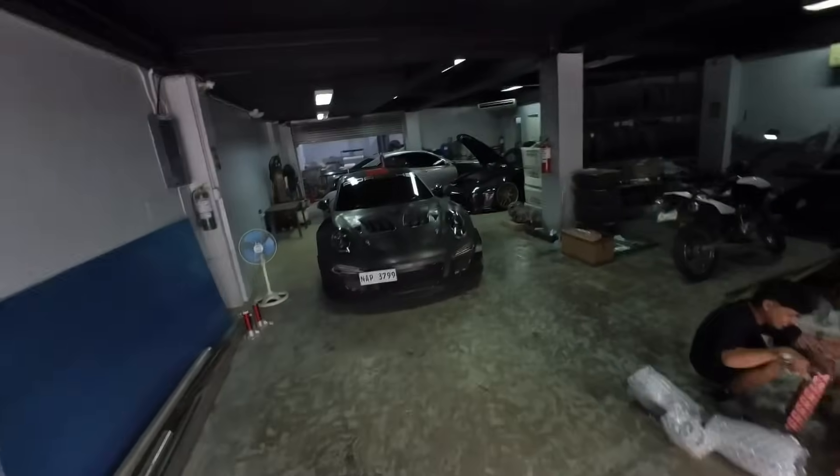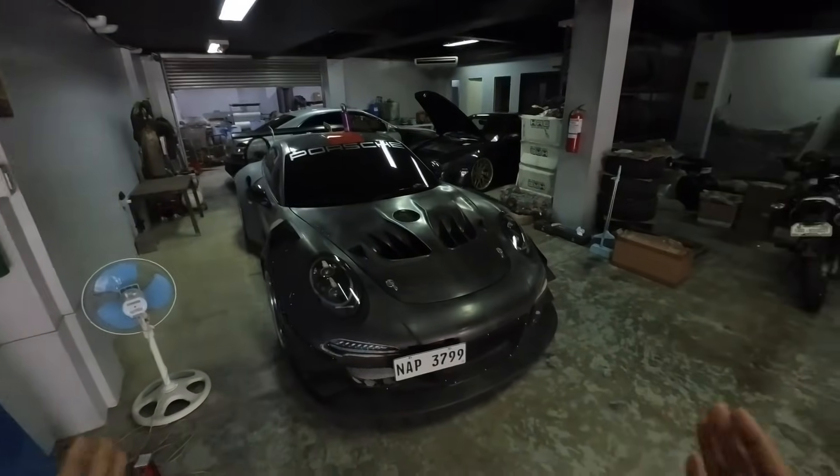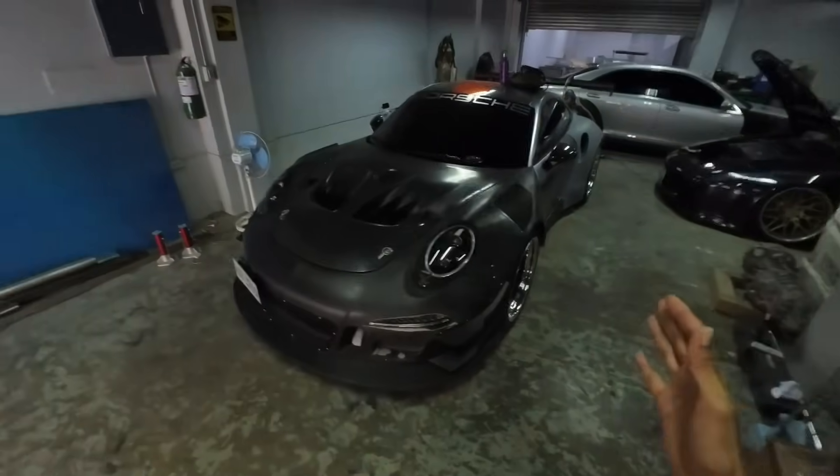Good morning everyone, welcome back to the vlog. We are here now at Carport Racing and we're going to go over the 991 GT3 RS with the VAD kit. I'm not going to be on camera today — we're going to do a POV style so you guys can appreciate all the work that we've done for this car.